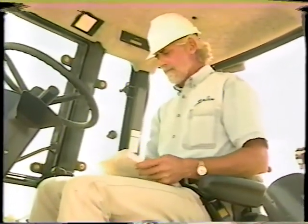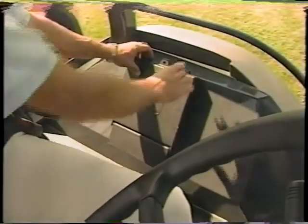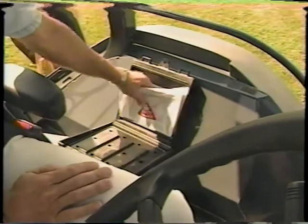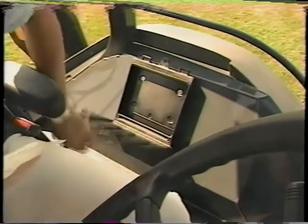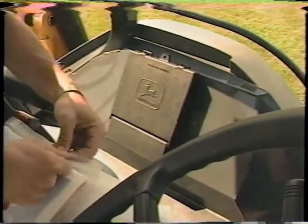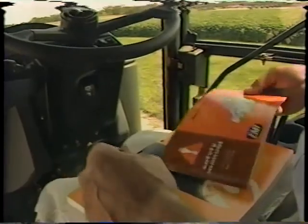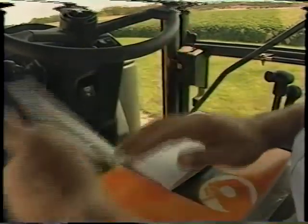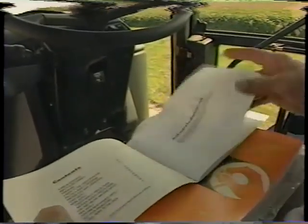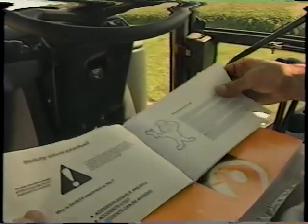The information we're about to review, and much more, is contained in the machine operator's manual. Located in the headliner on cab units or in the side compartment on canopy machines, the manual should always be kept there for ready reference when periodic maintenance, safety, and operational questions arise. In addition, a special safety manual will accompany the operator's manual. It's your responsibility as the operator to read and become familiar with both before operating the machine.